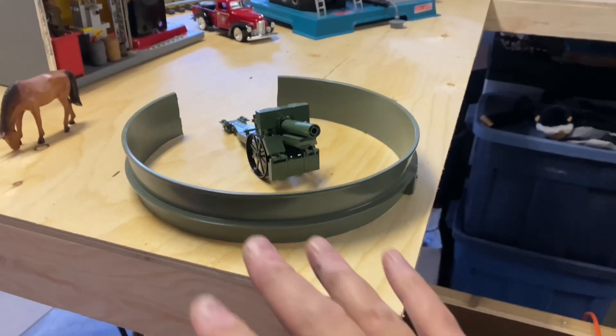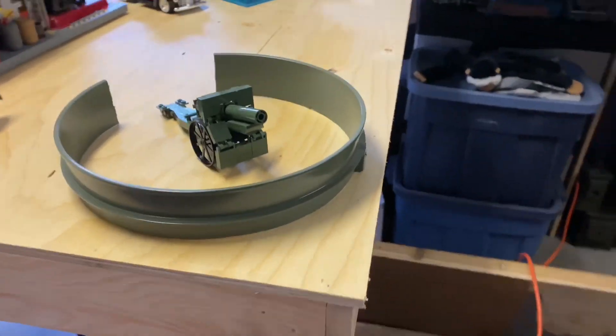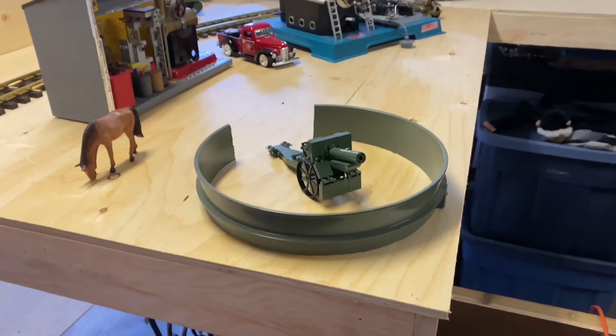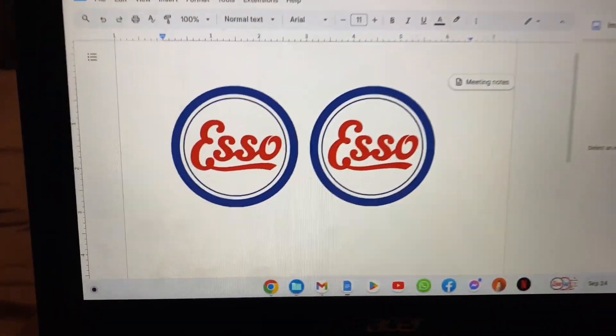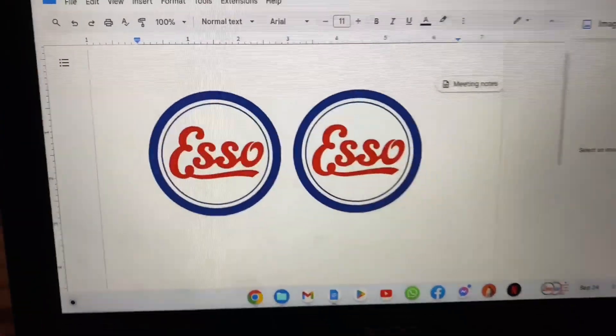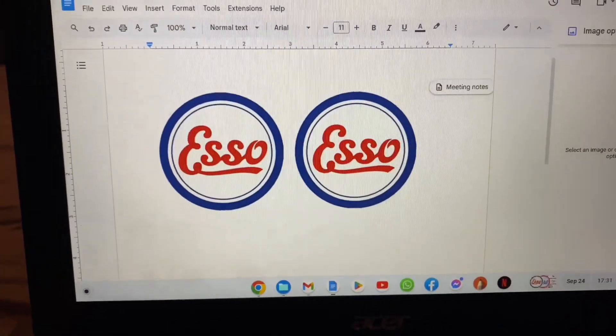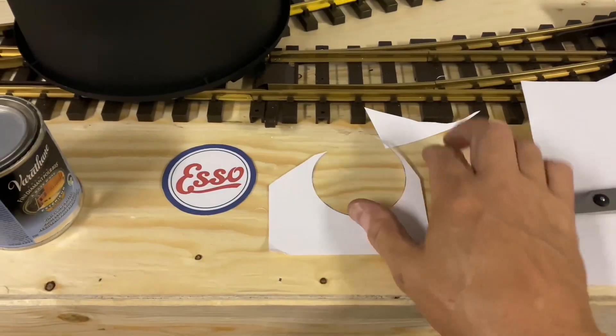Add a bit of weathering to that, put the scenery around it — stones in there, or concrete, or whatever — and it'll fit right in with the military training ground. I went online and I found an early Esso logo. I'm just loading it up onto this document and we'll send it to the printer. I've cut one out, and this is thick paper.